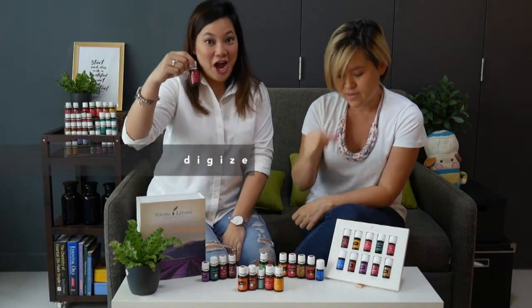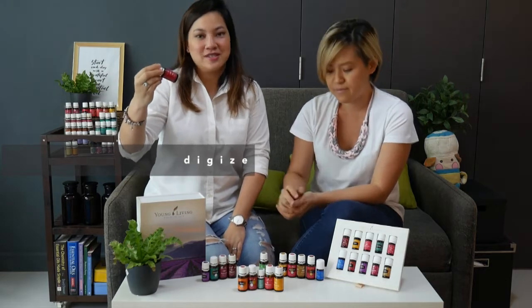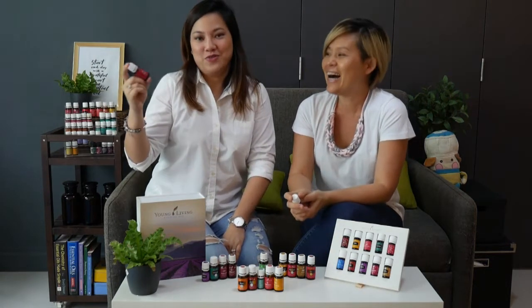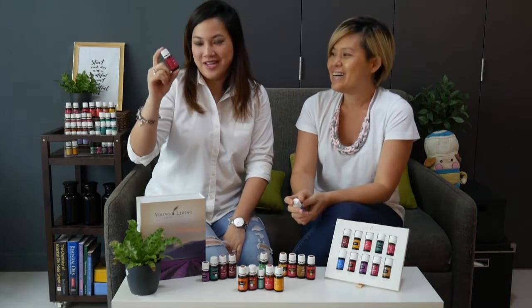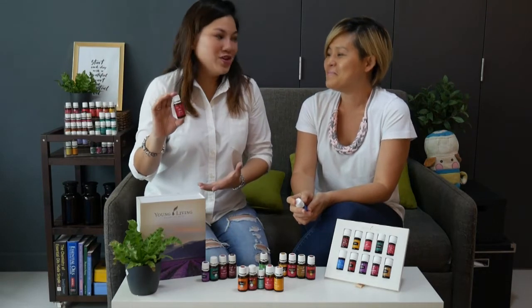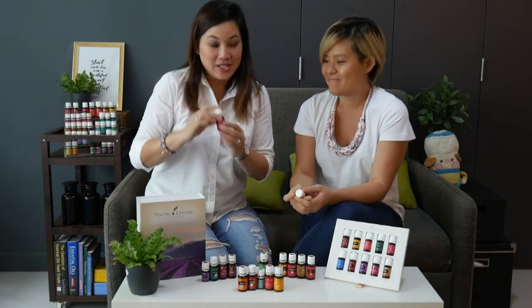Next you've got DiGize, which helps your digestive system. If you go to Bangkok and eat a lot of street food, this is what you will need. That kind of sums up what this oil is for.